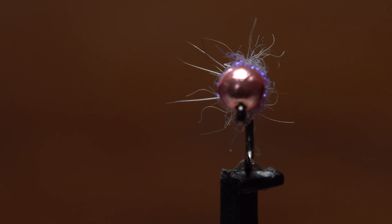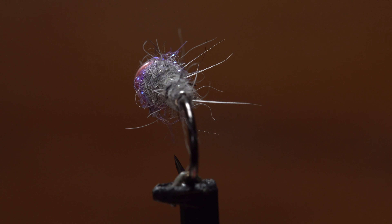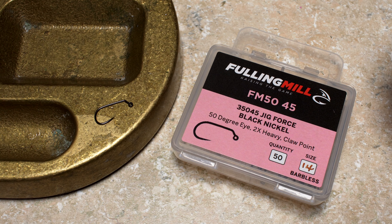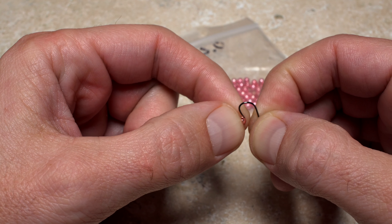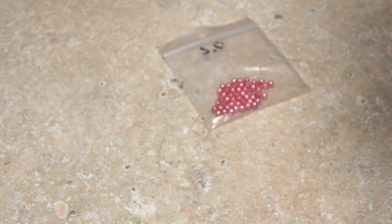This sexy waltz worm variation is one such pattern that, because of its weight, works particularly well in fast and deep water. Dave starts with a Fulling Mill size 14 barbless jig hook, and pairs it with a 3mm pink slotted tungsten bead. After getting the assembly firmly secured in his tying vise.